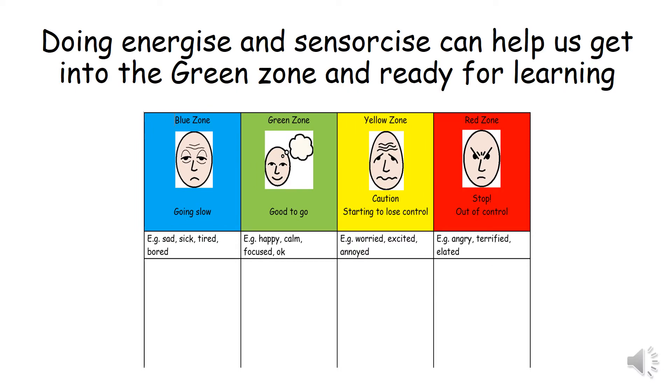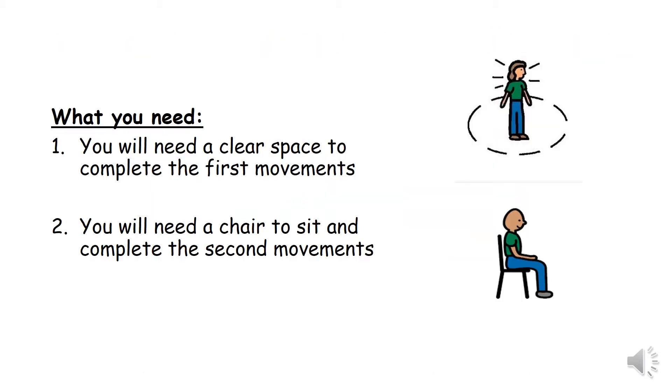Doing energise and sensorcise can help us get into the green zone and ready for learning. What you need: one, you will need a clear space to complete the first movements. Two, you will need a chair to sit and complete the second movements.